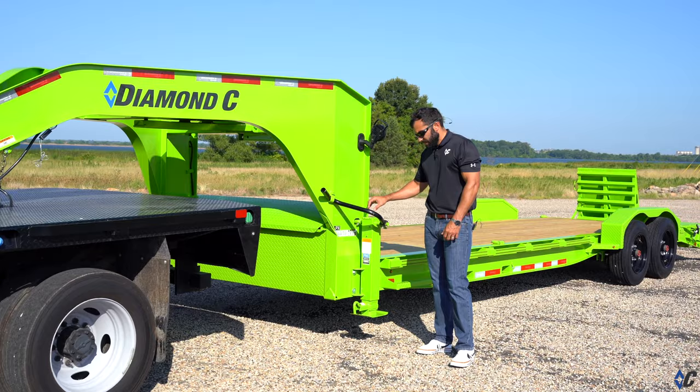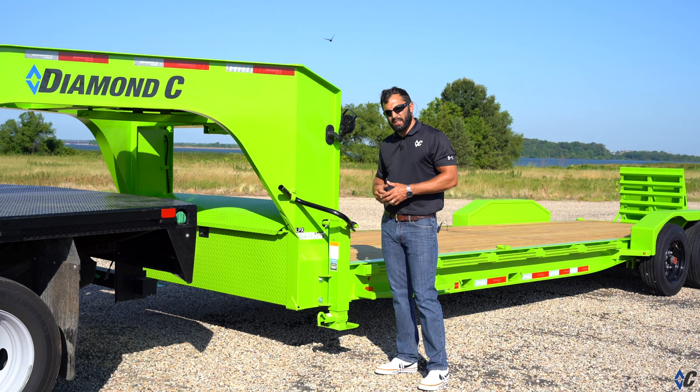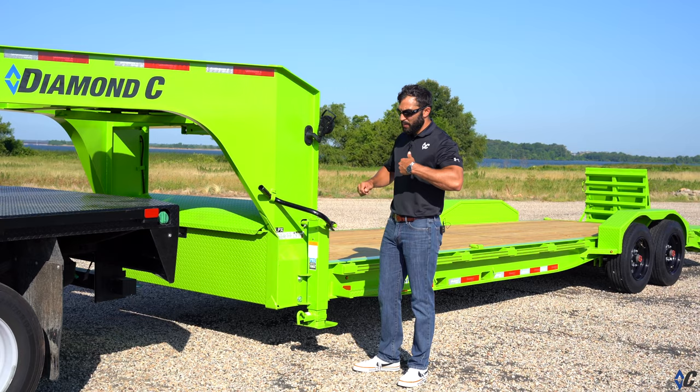It comes with dual jacks. With other brands you can save money with one jack in the center and a small toolbox, but we decided many years ago that one jack in the center on a trailer of this caliber, when you're only saving a few hundred bucks, is super cheap and a terrible customer experience. Dual jacks is the only way to go — that way if you get in a bind and need to unhook, you're not breaking your back.